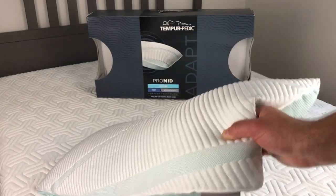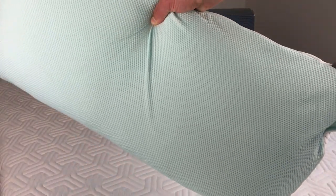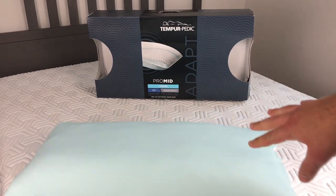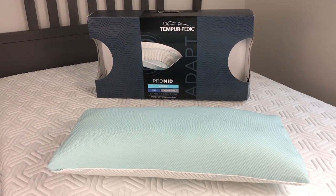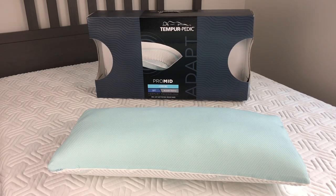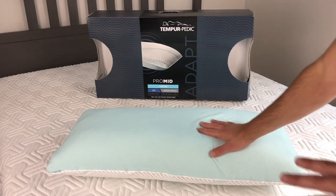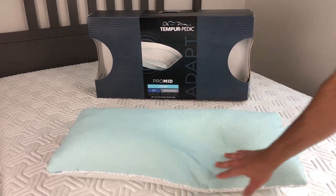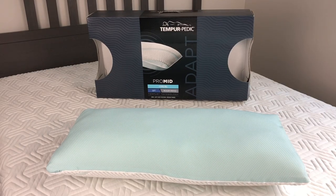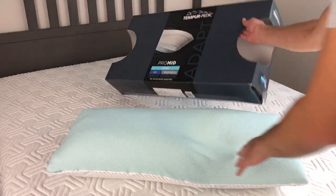Looking at the pillow close-up, the back of it is a different color than the front. The Pro Mid actually has two different sleeping styles — if you want something not as soft you would sleep on one side, but they're both soft; one side is just a little firmer than the other.